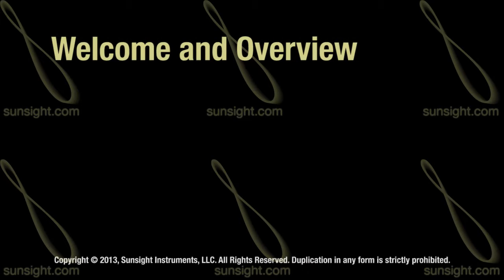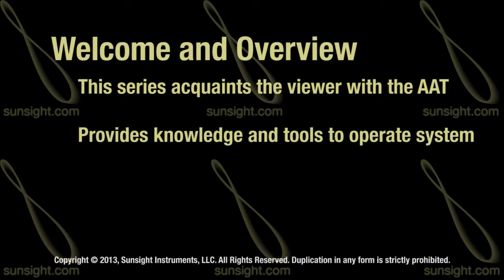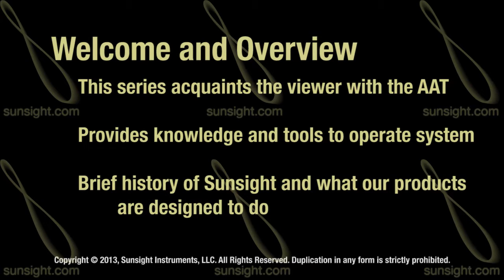Welcome to the SunSight Instruments AAT Video Training. This series is designed to not only familiarize you with the AAT system, but also give you the tools you need to effectively and efficiently operate the system. In this short module we will start with a brief history about our company, where we came from, why we started SunSight Instruments, and what our products are built to do.